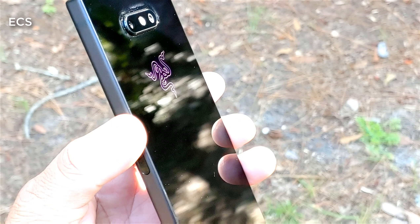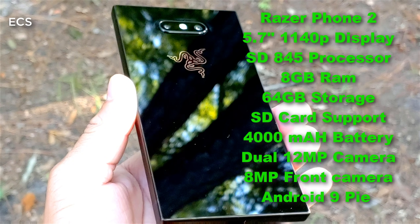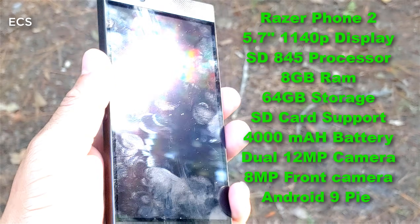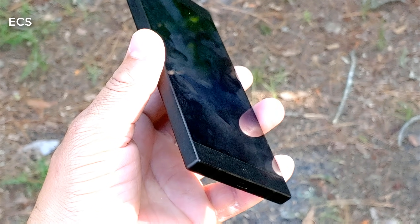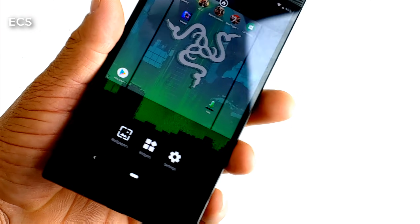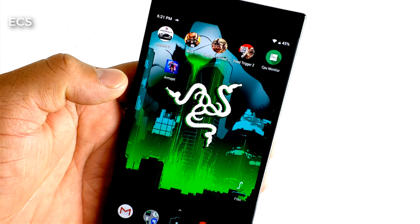Let's do a quick recap on this device. We got a 5.7-inch 120Hz display, Quad HD. We got the Snapdragon 845 with 8 gigs of RAM. We got 64 gigs of internal storage with SD card support. We have no headphone jack. We got a big, girthy-looking design here — this is a gaming phone.